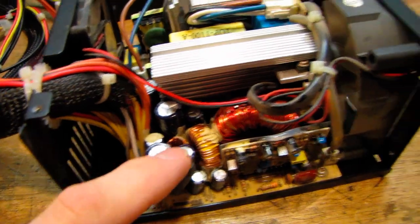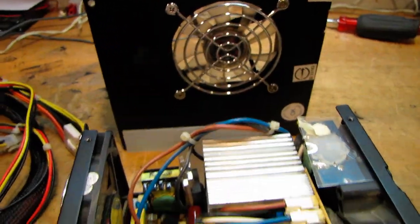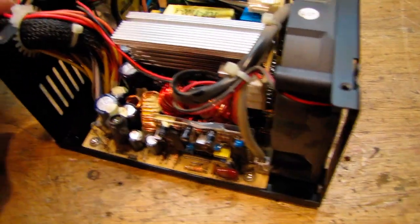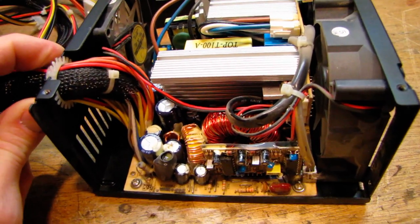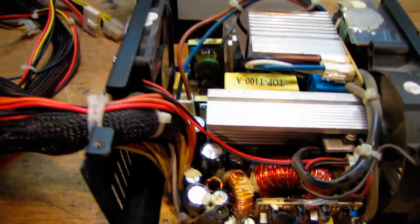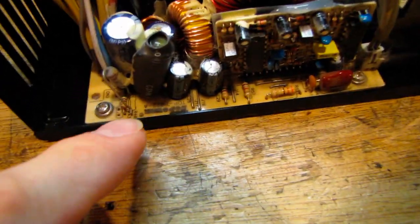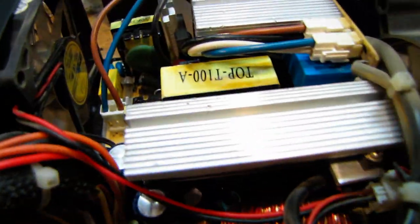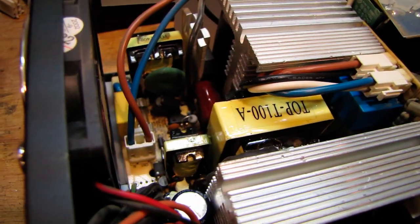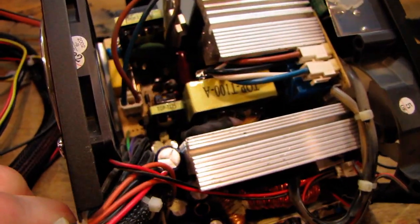It also has three 80mm fans that run at pretty high speed, so this thing never even had a chance to get very warm. It did last up until a couple months ago before those bulging, leaking capacitors finally started to affect the output. This thing weighs a ton and it's actually built by a company called Top Power — that's why the transformer says 'top' on it. Note the size of that transformer — it's huge even for 520 watts, just a mammoth transformer.